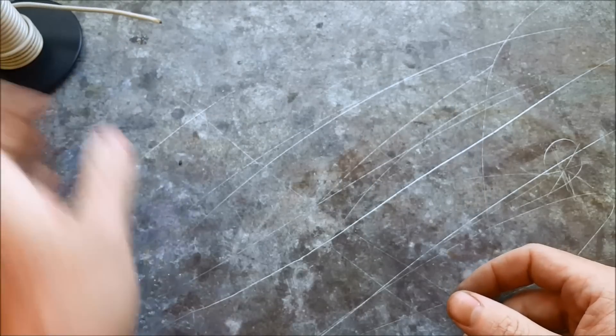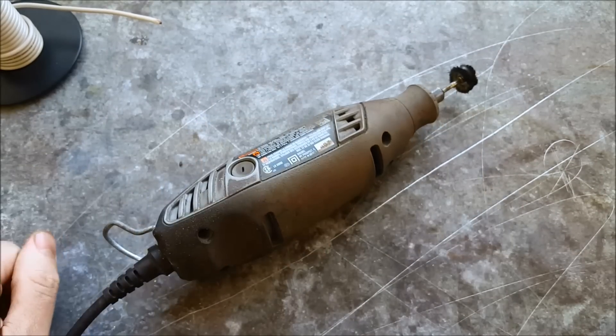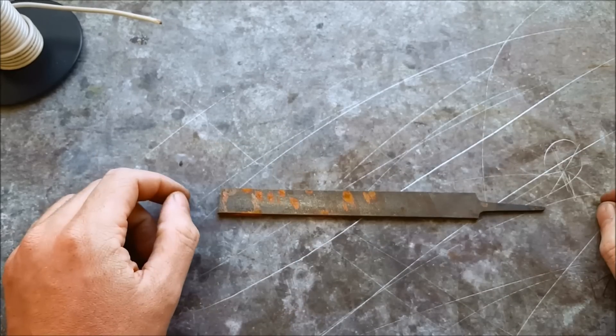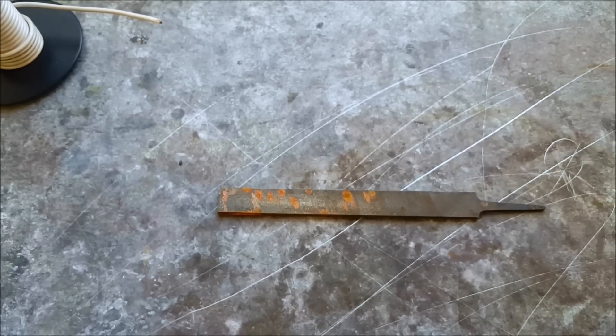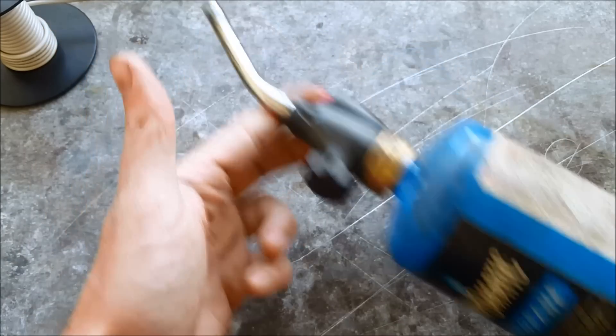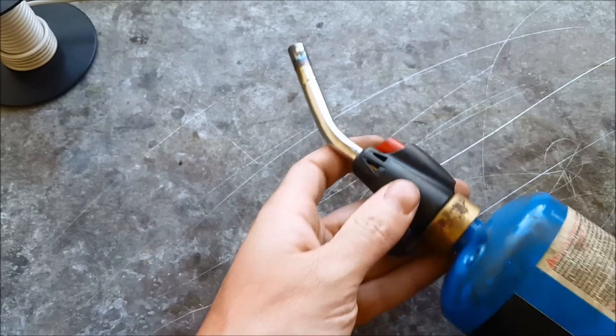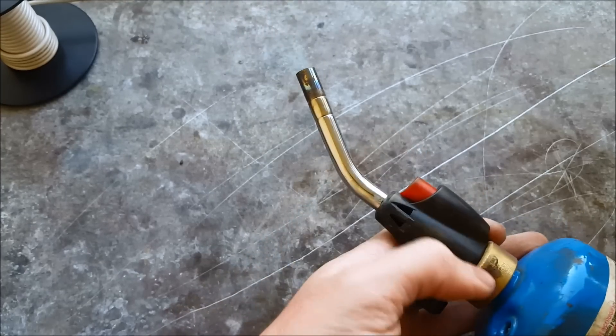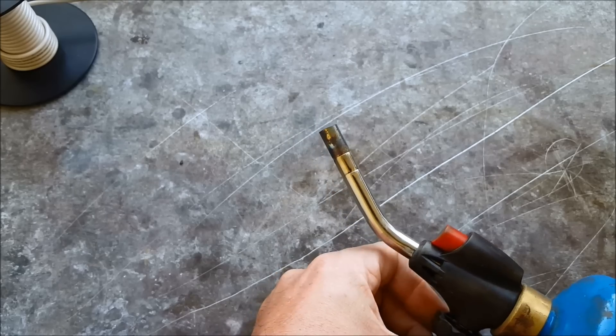Next you're gonna want to have a dremel tool. You're also going to want at least one hand file. You're gonna need some sort of torch — a butane will do fine, a propane is a little bit too big but it will work, and I normally just use an oxygen acetylene setup, but that's a lot more expensive than both of these other options.